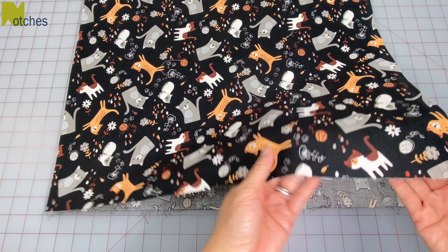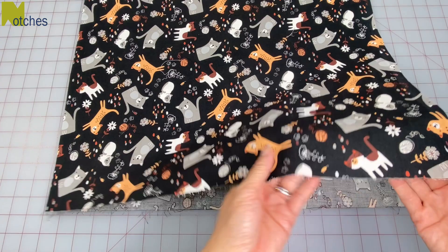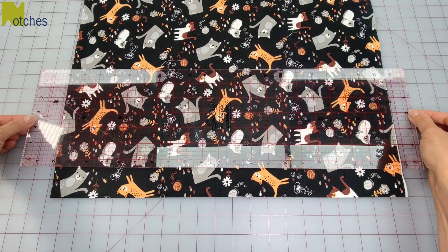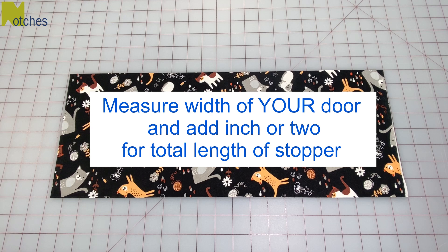You can use any type of sturdier fabric to make your stopper. Here I've just got some quilting cotton. First I'll use a large template to square off the bottom of the fabric. From there measure up and cut across so that it's 8 inches or 20 centimeters long. Measure the width of your door and to that add an inch or two for the length that you'll be making the stopper.